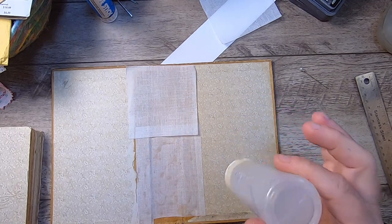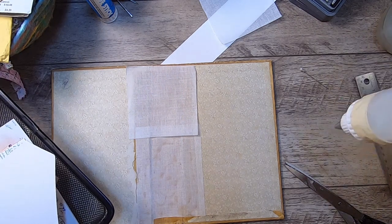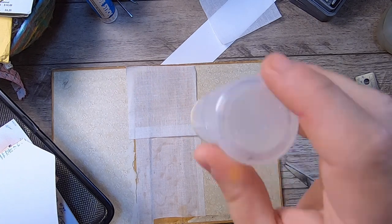I'll just strengthen up this spine with some cheesecloth. While I'm waiting on this glue bottle — I need to refill it — I should actually do it right now. I'm going to go get my glue.